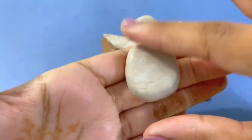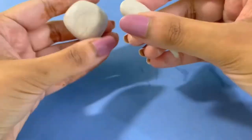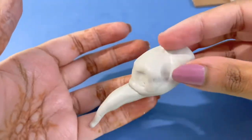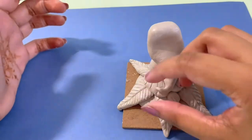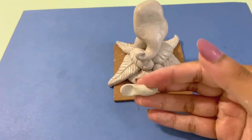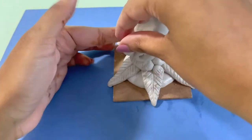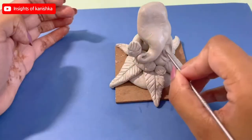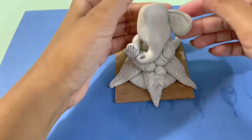I will continue to place pieces on the base, building up the structure layer by layer. I am going to attach the face piece now, so I will attach it to the body.